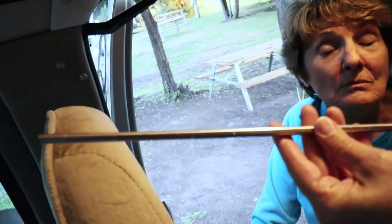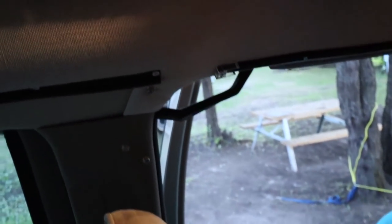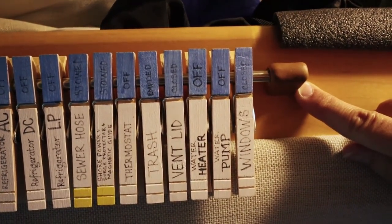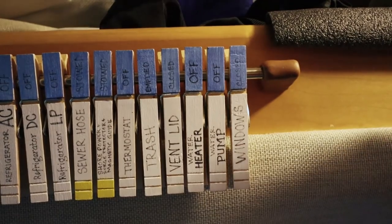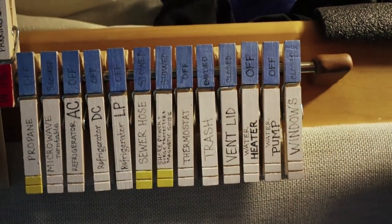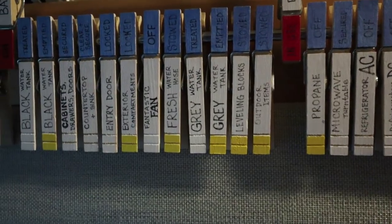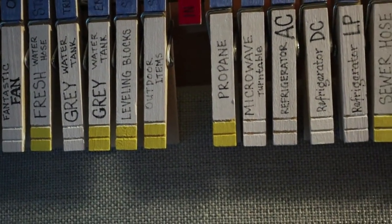Now, how did you attach this? These are clothespins — clip-on clothespins. They sell these dish drainers that are a series of metal tubes held together with silicone. I cut them apart and attached the silicone to the wood in my RV with a product called Sugru — S-U-G-R-U. It is essentially a moldable glue that cures to a silicone-like substance, so it'll be flexible and very sturdy. It won't let go in the intense heat inside the RV when it's closed up and not being used.